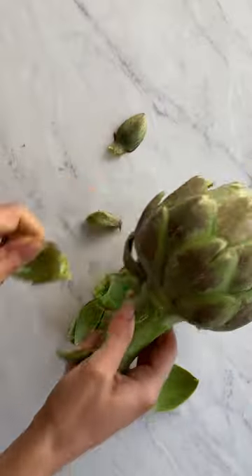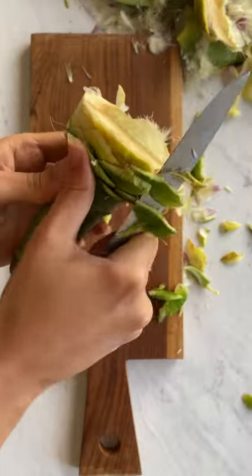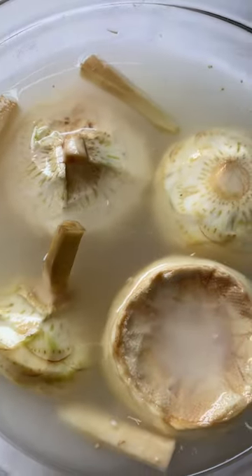Get the biggest artichokes you can find. Clean them out to the core with a paring knife, then make sure to scrape all the hairy bits off the choke. Submerge in water and lemon juice to keep them from oxidizing.